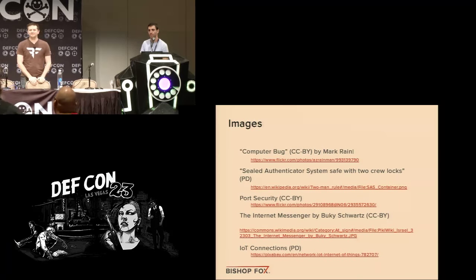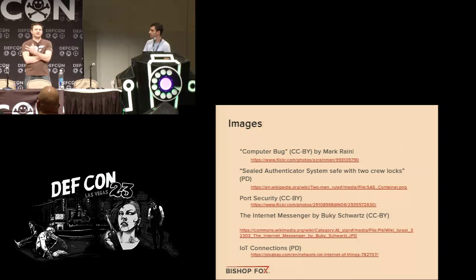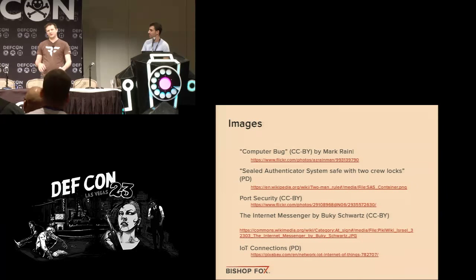Q&A: The question was about the COM port protocol — is it the same command to all safes, or is there a per-device key? They looked at the COM port traffic briefly, hoping for a simple four-byte unlock message, but it turned out to be a back-and-forth protocol with a ping-response on a timer with multiple variables. It's definitely something that could be done but they didn't pursue it further.